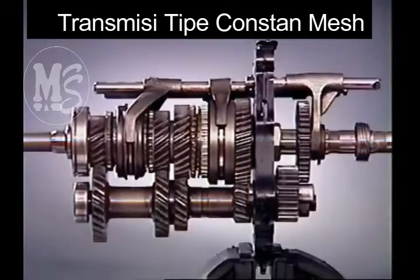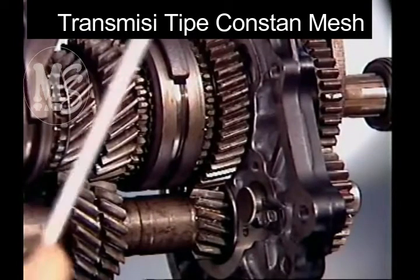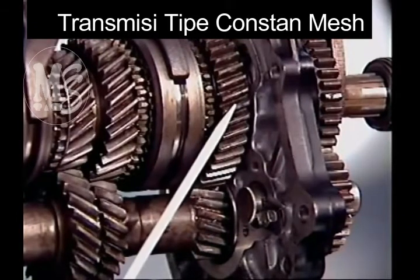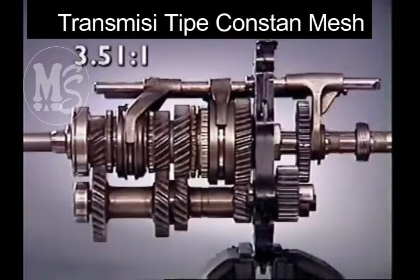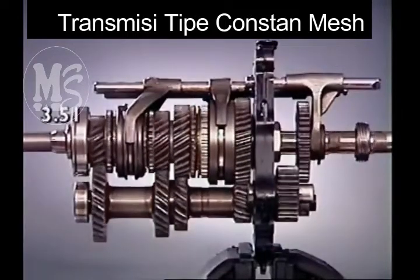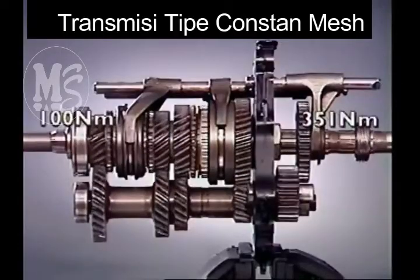The speed ratio and the torque transferred depend on which gear is selected. In this four-speed transmission, first gear — the smallest on the counter shaft — meshes with the largest gear on the main shaft to give first gear. This is the lowest forward ratio. The greatest number of turns of the input are required to achieve one turn of the output, and this also gives the greatest torque multiplication.